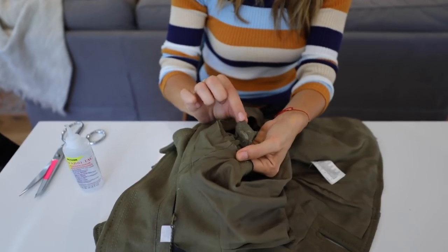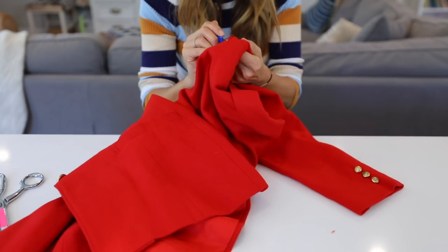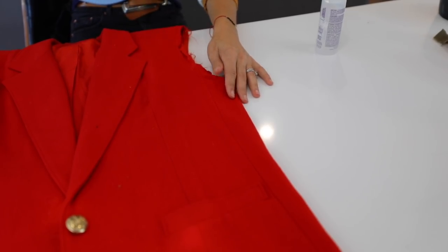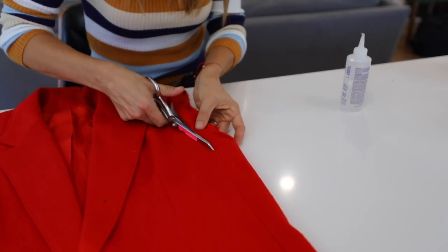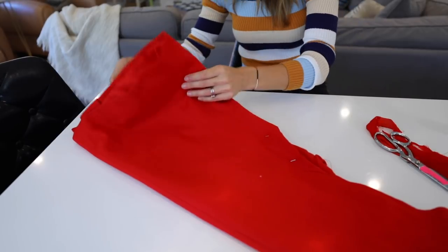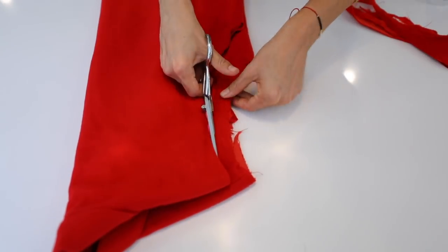Alright, we're on to our red jacket — identical process: seam ripper, remove the sleeve, remove the lining. If it's got hideous shoulder pads, remove those too. Now you can see I'm cutting more than just the seam allowance — I'm actually creating a new shape for my vest. I wanted a deep V for the arm. Once I did it on one side, I folded it over using it as a guide for the second side — which is what we always do to ensure symmetry — and now I'm cutting the second side.